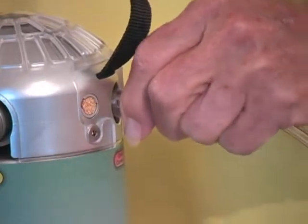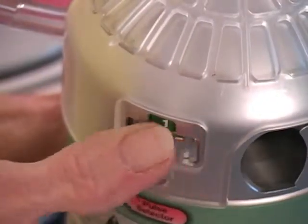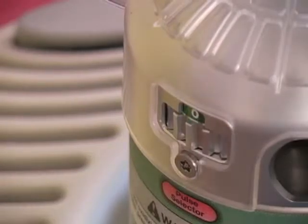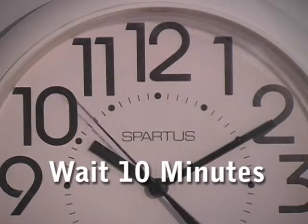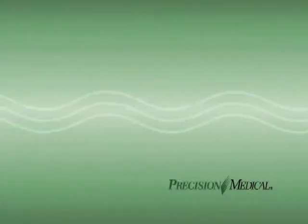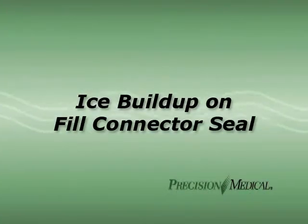Attach the cannula and set the pulse selector to your proper liter flow. If the unit doesn't pulse yet, set the pulse selector again to zero and wait 10 more minutes. If liquid oxygen leaks out at the fill connector when you disconnect the portable, reconnect and disconnect the portable unit to dislodge any ice or other obstruction. Contact your oxygen supplier if the liquid leak persists.